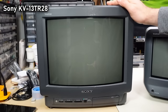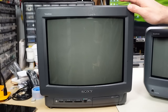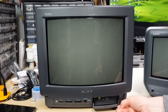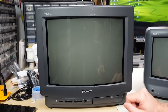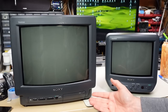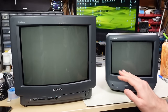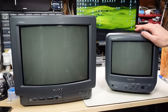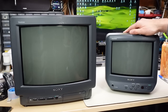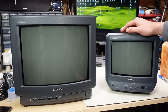The larger set is a KV-13TR28, a 13-inch Trinitron. It's basically the same as the 9-inch from a capability standpoint, except it has both a front and a back AV input, while the smaller set only has a rear input. Both have analog RF input. These two sets are actually pretty much identical otherwise — they're both just NTSC sets. They don't decode PAL color, don't have RGB inputs, S-video inputs, or stereo sound. They're kind of low-end when it comes to Sony sets, as the extra features were left to their larger sets.